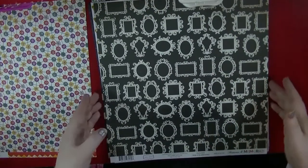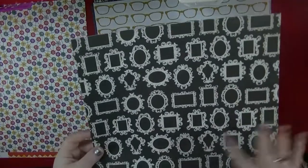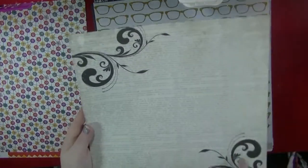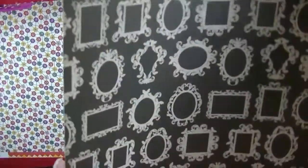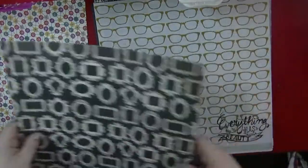I then picked up this piece from Moments and Memories by Carta Bella and this is called Flourish. This has got a very graphic frame design. On the back we've got a text print with these flourishes. Either side can be used but I think I might try and use this side. This paper is a lovely thick texture, almost like a watercolour paper.